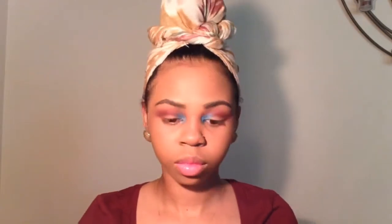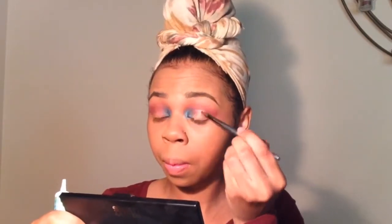It's time for my favorite part — the glitter! I'm going to take this NYX glitter primer and put it on the lid for this cut crease look. The primer is just for the glitter to stick, and I'm actually carving out my lid with the glitter primer.